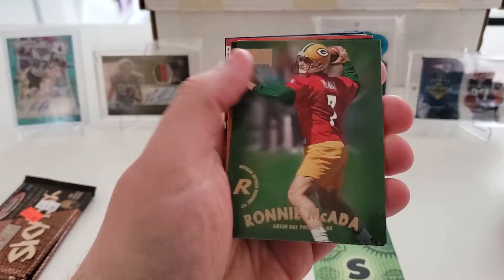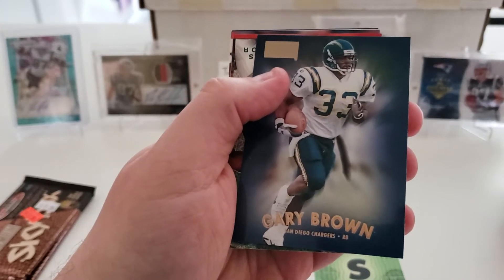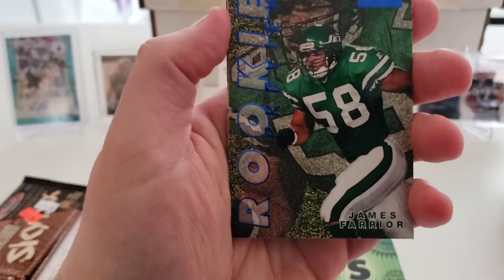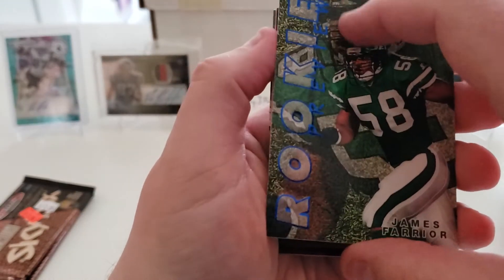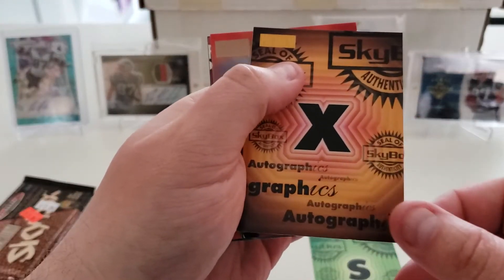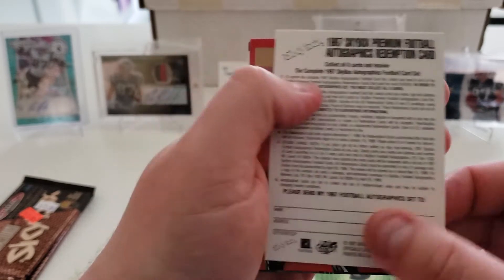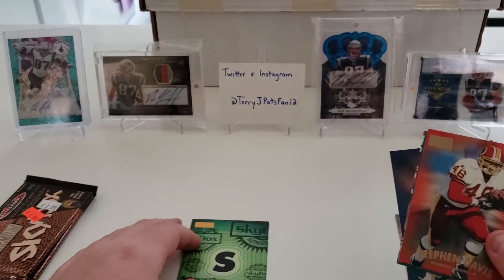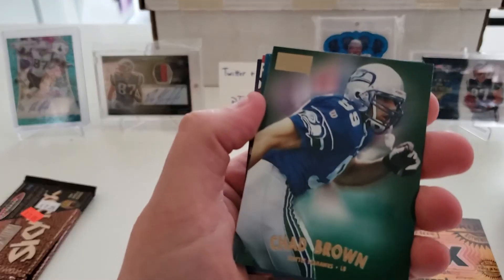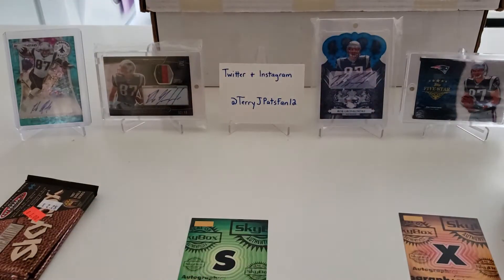Pack nine: Kevin Lockett rookie card, Leon Johnson rookie card, Ronnie Makata rookie card — that one doesn't ring a bell — Gary Brown, rookie preview of James Farrier, another one of these autograph redemption cards. If you collected all six you could get the complete set — looks like they would spell out 'SKYBOX.' Also Stephen Davis, Chad Brown, Mel Gray, and John Elway.